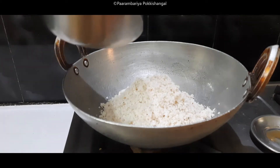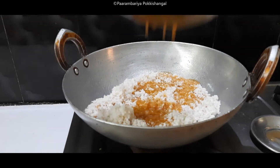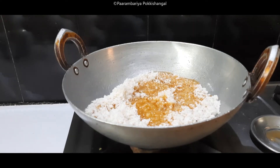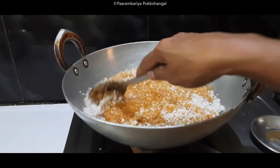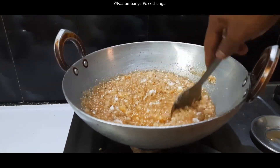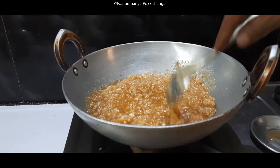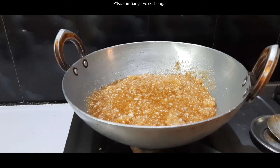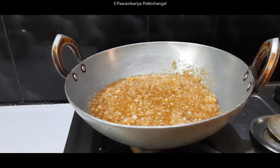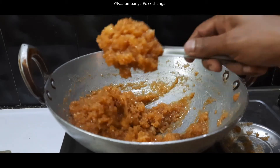Let's put it in the pan. Mix it in the pan. I'll add it with this pan. Put it all together in the pan and let it set.